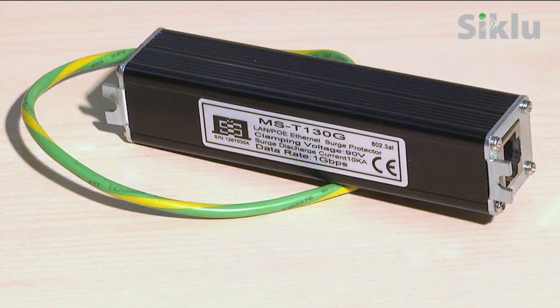It is recommended to use surge protectors on the Ethernet cables to protect them from surges caused by lightning and from power fluctuations. Indoor and outdoor surge protectors are available for purchase from Siklu.